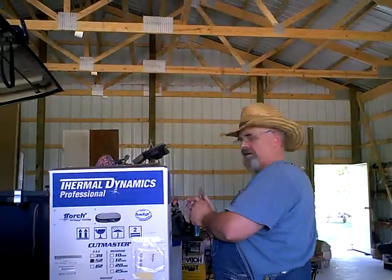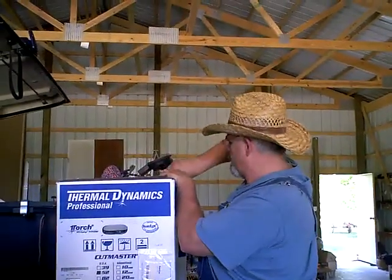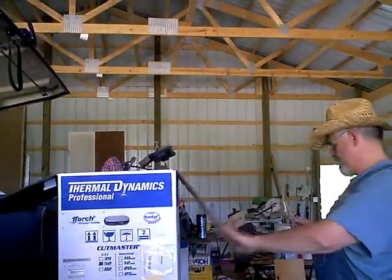It's a blessing in disguise because it happened when I could get it right back home. It only lost me 30 minutes of time, and I still got here early. Said I'd be here by four, and it's a quarter to four.